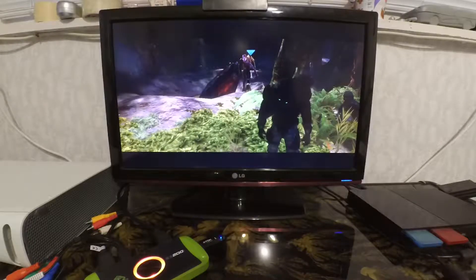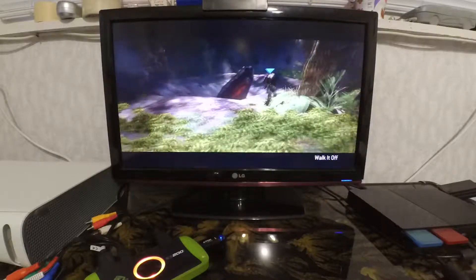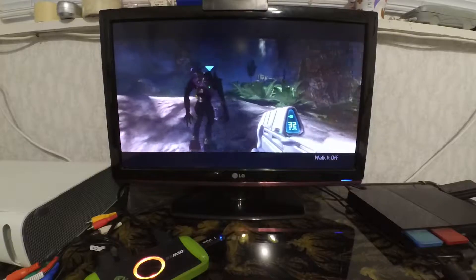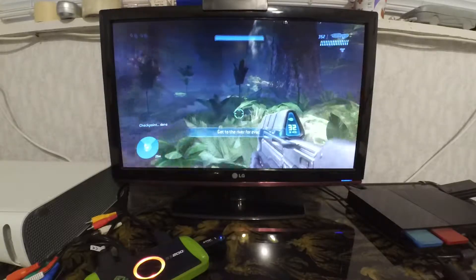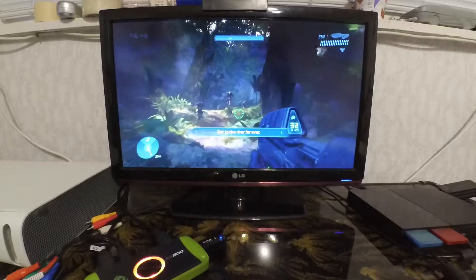Hello everyone, Daniel here, and today I want to show you some new gear I got to make more videos for this channel. First off, I'm filming with the Xiaomi Yi action camera, which can record 2K video at 30 frames per second and full HD up to 60, which from my needs is perfect.